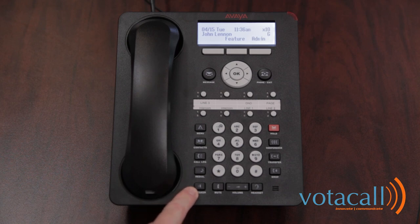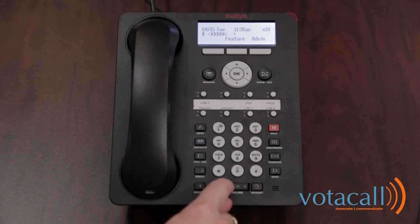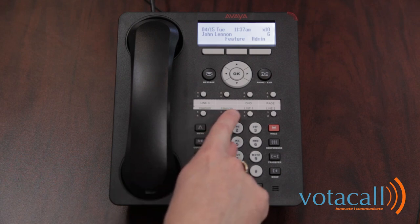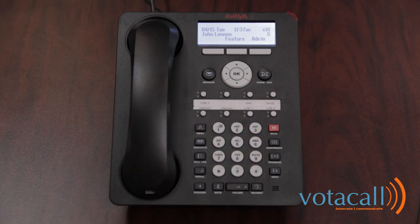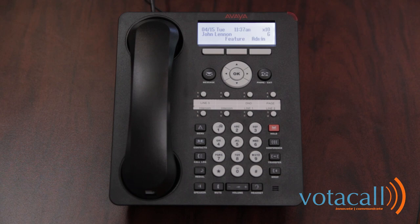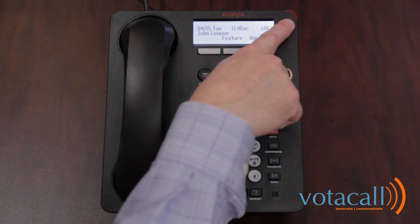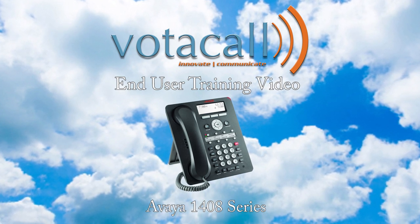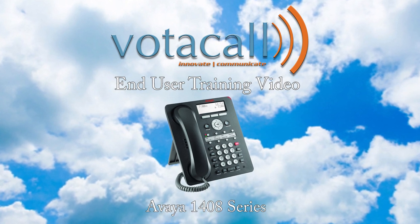Below your redial is your speakerphone button, which turns your speakerphone on and off. Your mute button mutes your speakerphone, handset, or headset. Just to the right are your volume controls, which give you the ability to adjust your ringer, your handset volume if you're on the handset, or your speakerphone volume if you're on speaker. You also have your headset button to turn your headset on and off. Above that, you've got your red hold button, your conference button, your transfer button, and your drop button. The remaining buttons on your phone are your programmable buttons — the first two will always be your intercom, followed by your lines. Any remaining buttons can be programmed by your administrator. In this case, there's a do not disturb button and an all page button. The last button is your message waiting indicator that will flash red if you have a message waiting. We hope you have enjoyed the Votacall Avaya end user training. If you need anything further, you can reach us at support.votacall.com. Thank you.